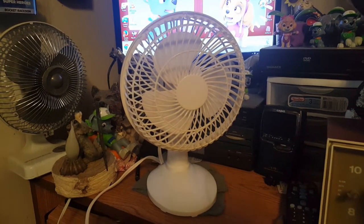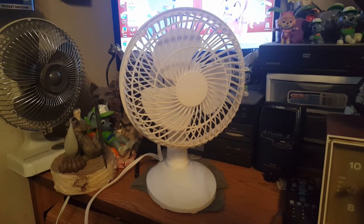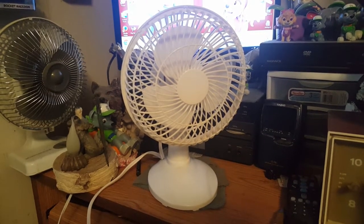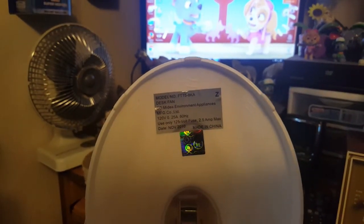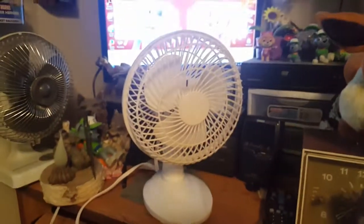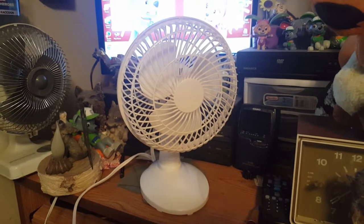So I guess that's that — the three-dollar, six-inch China desk fan, model FT-158KA. Till next time, thanks for watching, and the comment box is open.